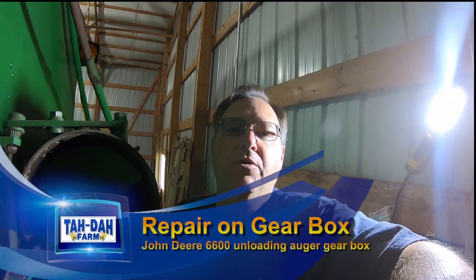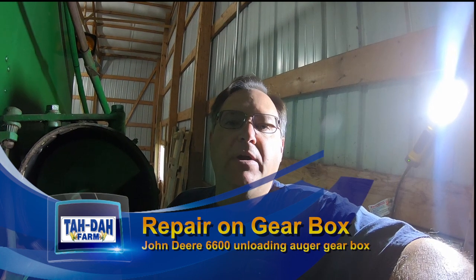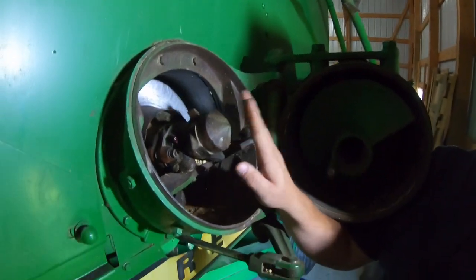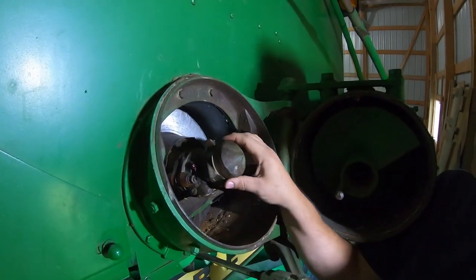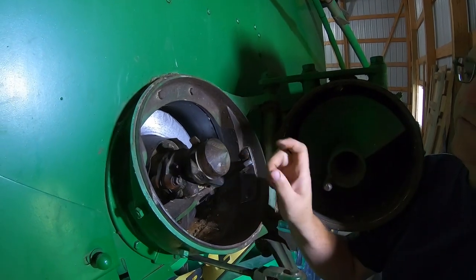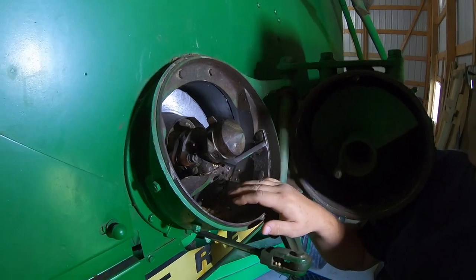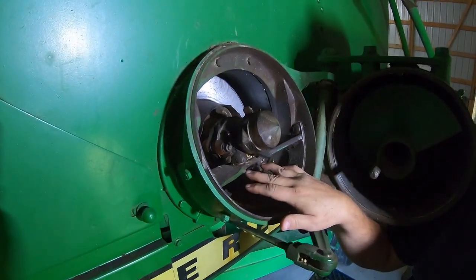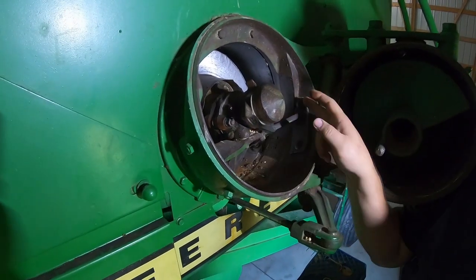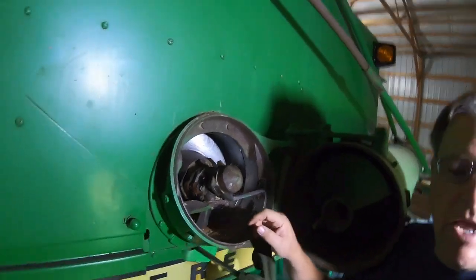Hello, it's Tim with Tadah Farm. We're doing another video here on the John Deere 6600 in this repair series. Today we're going to be working on the unloading auger, particularly this gearbox. You can see that's got a lot of movement, and we need to see if it's in the gearbox or if it's in the fitting back there. So we're going to pull this off. The book says take these two bolts out and then you should be able to slide it out. If not, we'll take these four bolts out to get that out of there.